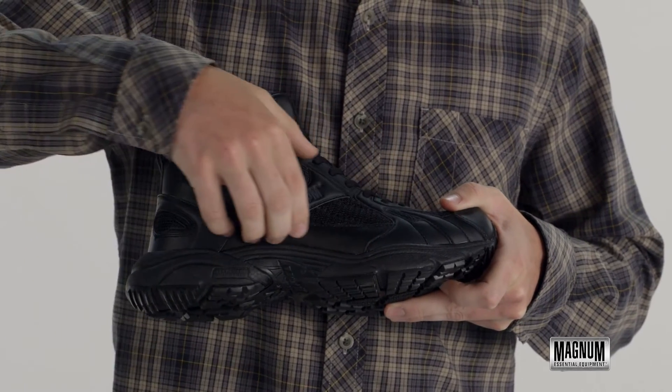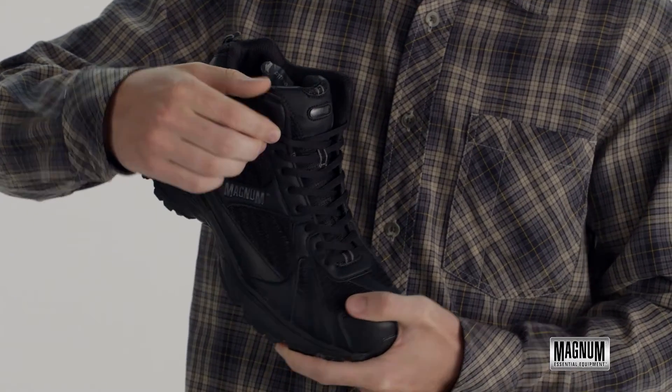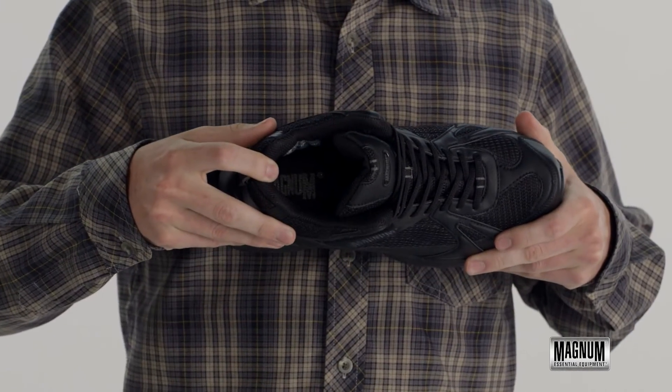A waterproof membrane to keep your feet dry, a traditional lacing system for a nice secure fit, and an antimicrobial contoured sock liner for comfort.